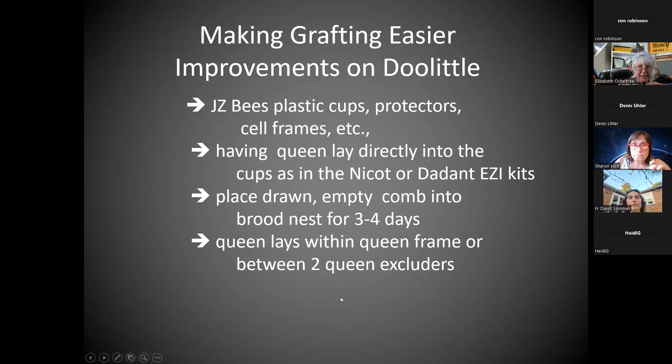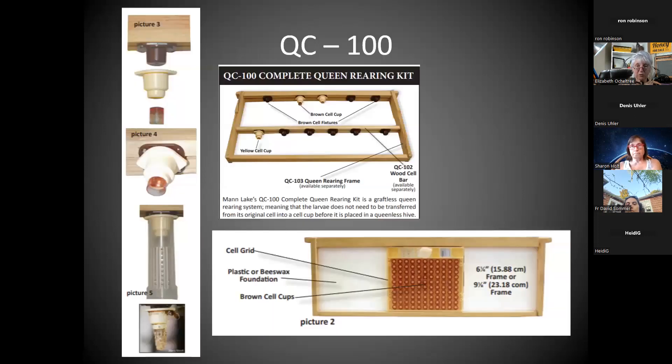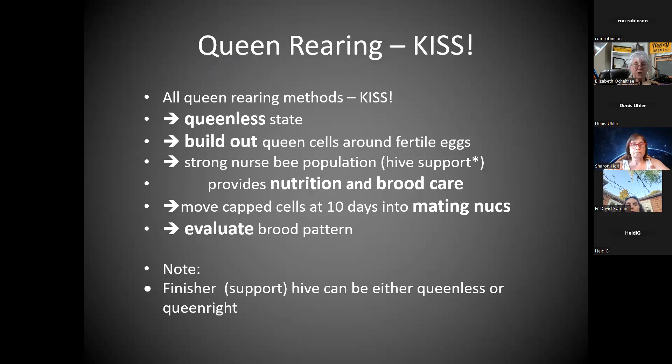Here's another picture of the Snellgrove board. And you can decide you want to do the Doolittle method. One approach I will try a week from today: place the drawn empty comb into the center of the brood nest of the queen you like, three or four days in advance of grafting. She will lay right there, and you won't have to pick out ones that are the right age — you just pull that comb, which you marked the top of, and you're going to have the correct age larvae for grafting. You can also put her inside a queen isolation frame or between two queen excluders — a method used even by commercial people.